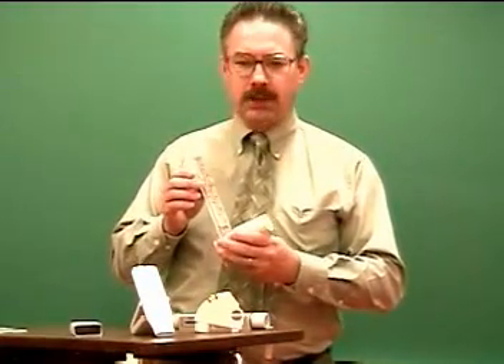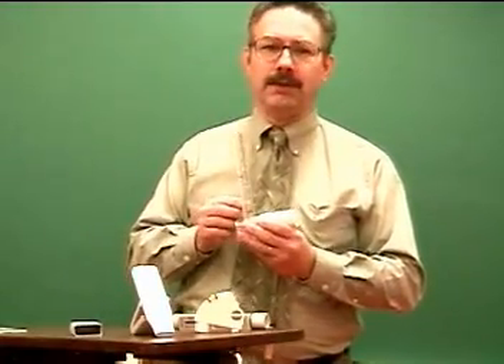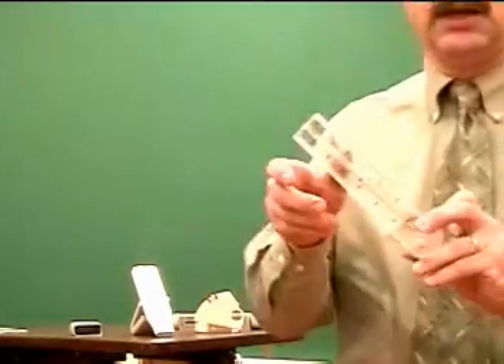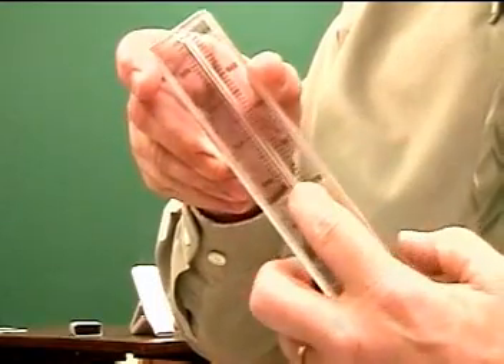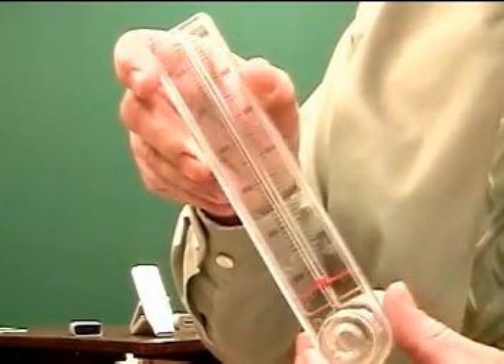First, select your peak flow meter and then you'll want to make sure that you zero the indicator. In this case we can see that there is an indicator — this little red dot here — pull it all the way down to zero.